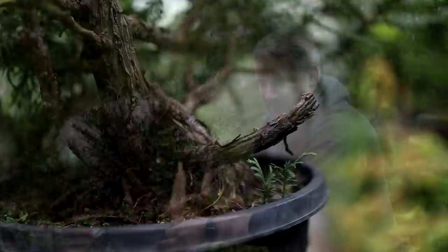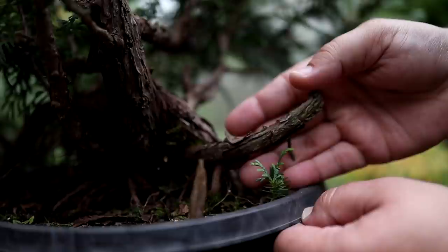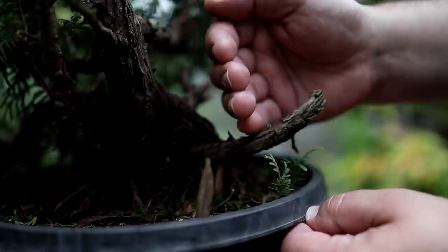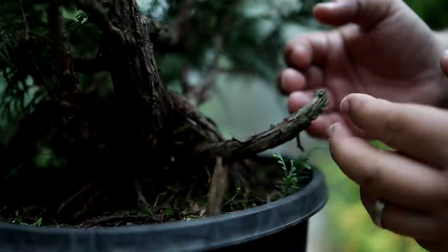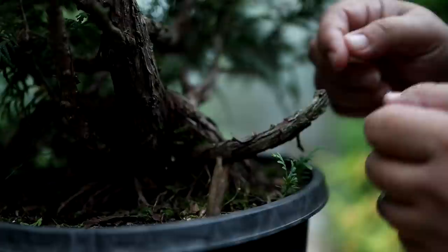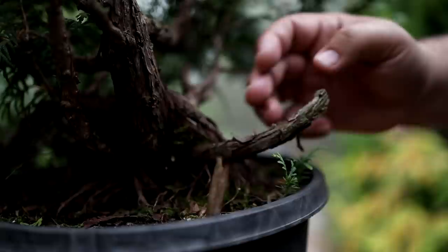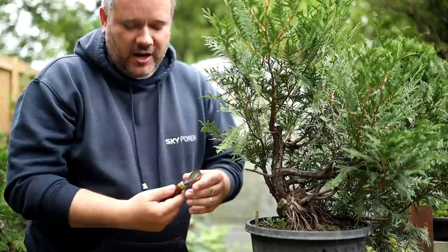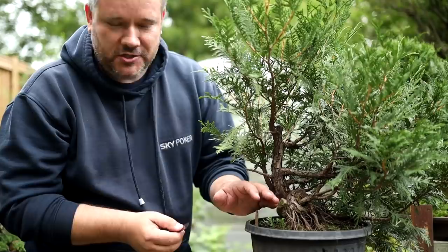Our next step is going to be trying to make this an acceptable feature at the side of the tree. We're going to take it from here and gin this out — carve it to a point — because we feel we need to keep the length rather than taking it all the way back and losing it. With the weather-beaten style we're going for, it'd be nice to have this little bit of deadwood to help explain that every year this poor little tree is beaten down again and again. So I've got a fishtail gouge here and I'm going to start taking some of this away to create this gin.